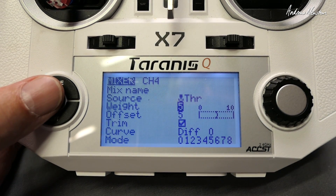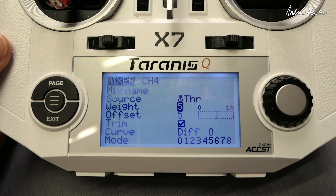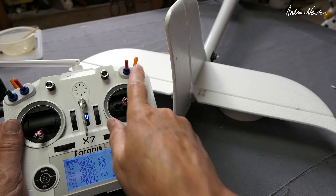That's pretty much it really. You just now need to go out and test fly, then adjust these weights and offsets more or less depending on how much pitching up you have — or pitching down if you go too far.